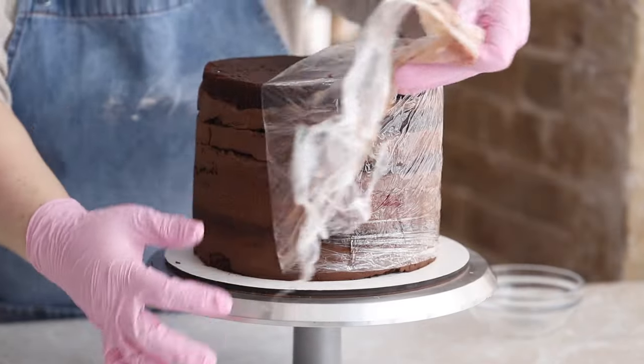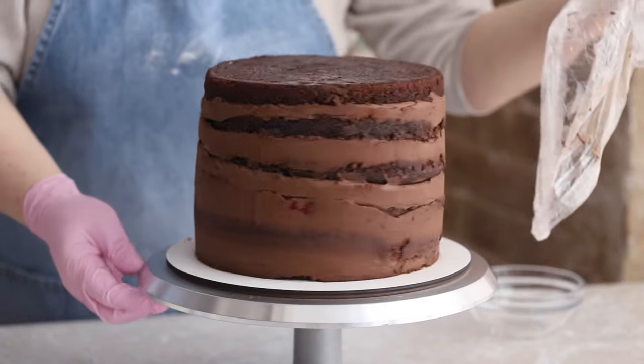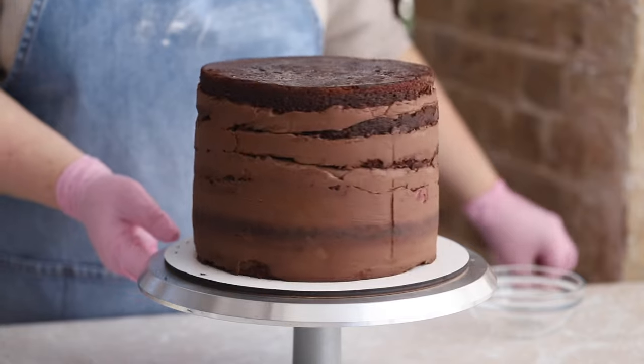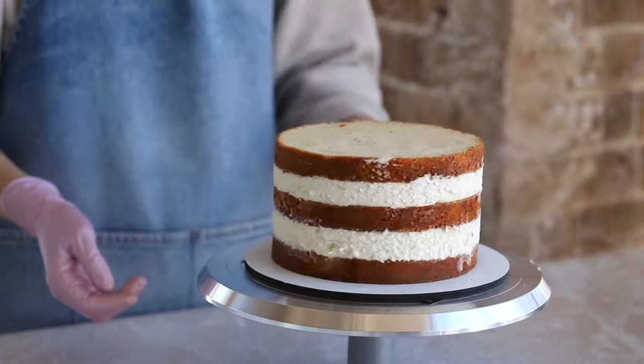And last but not least, you will need the cake itself — set and chilled in the refrigerator for at least six hours. In this video, we will frost two cakes, a bigger and a smaller one.